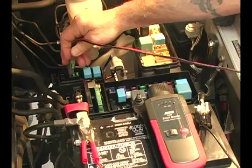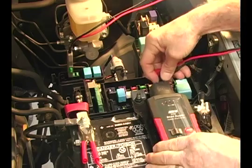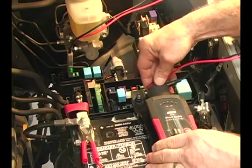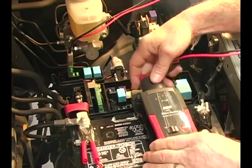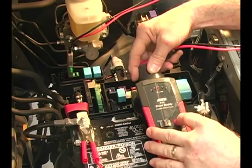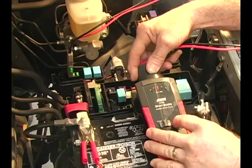Insert the fuse holder back into the circuit and attach the leads from the fuse holder into the top of the Short Buddy main unit. We'll press the select button until the correct amperage is flashing for that circuit, and then hold the button in until we see the lights rotating.